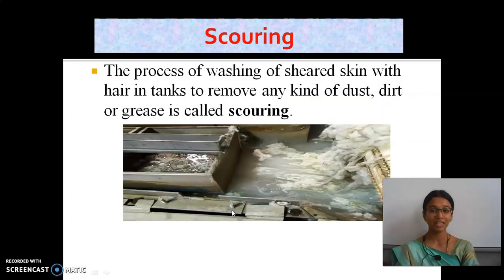The second process is scouring. What is scouring? The process of washing the sheared skin with hair in tanks to remove any kind of dust, dirt, or grease is called scouring. There may be many kinds of dirt inside — like oil, grease, etc. — and to remove all this dirt they use this process of scouring.